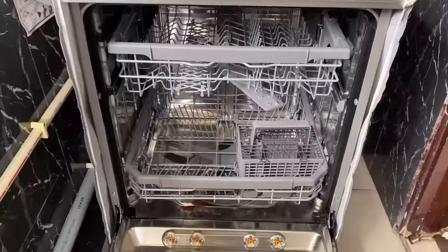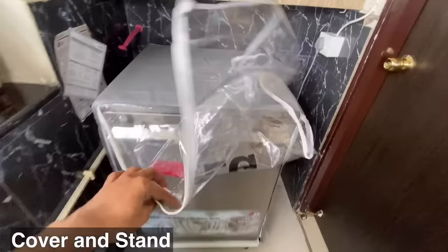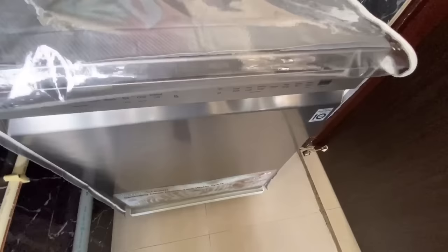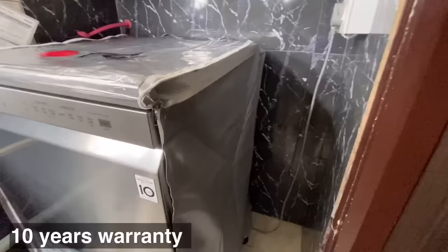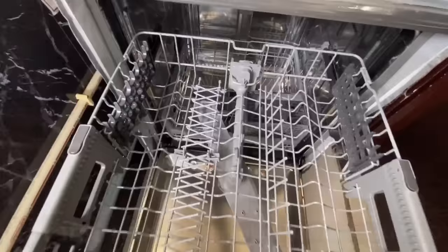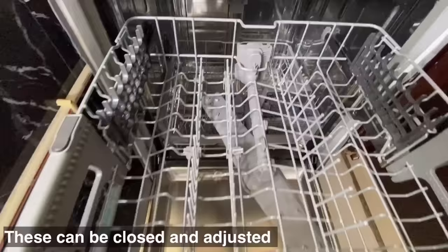This is the LG dishwasher. I have also bought a dishwasher cover and stand. It comes with a 10-year warranty. The dishwasher has two separate racks. The height of the first rack can be adjusted. The first rack has two adjustable separate spoon holders which are foldable and can be closed when not in use. These are for keeping small plates, ceramic ware, etc.